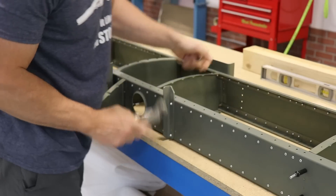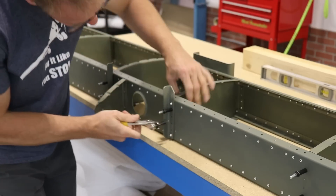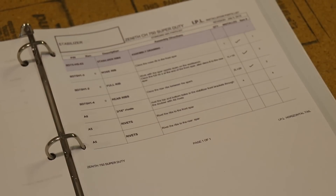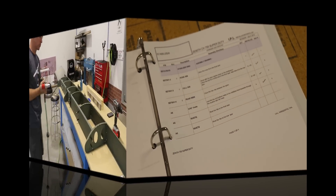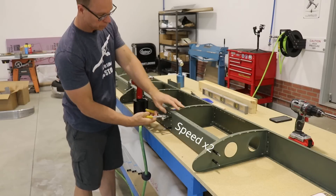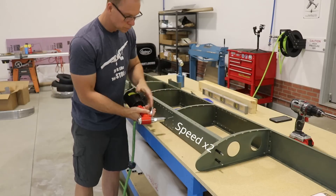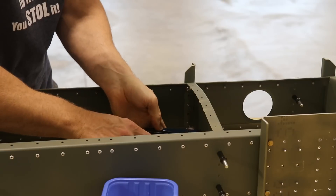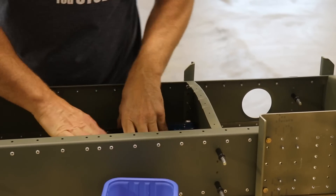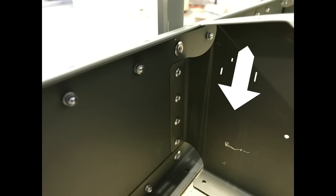Now that I'm done with the big pneumatic riveter, I'm sliding this rib back in place and putting the Clicos back in because the next step is riveting these ribs to the front and rear spars. My pneumatic squeezer was too big to fit beside the rib so I used the manual squeezer, but I was a bit careless and put a big scratch on the primer on the rib. For all the others after that I added a paper towel between the squeezer and the rib, and I'll just touch up that scratch area with some more primer.